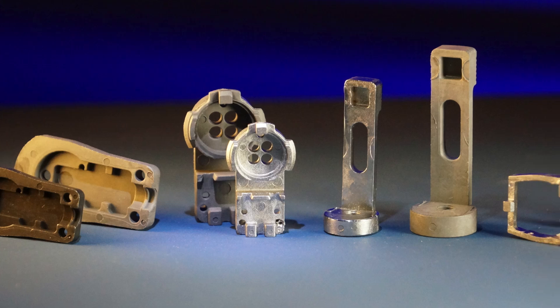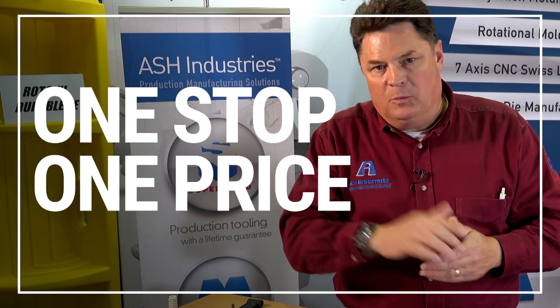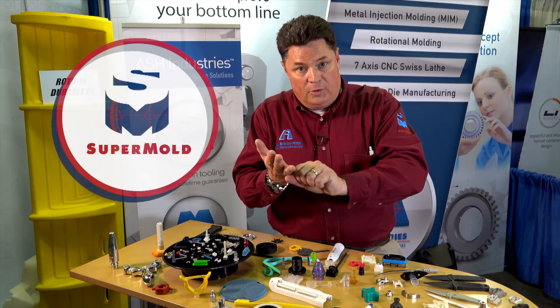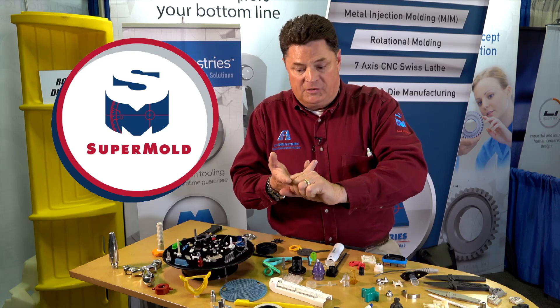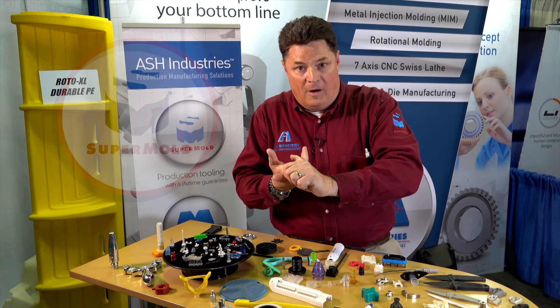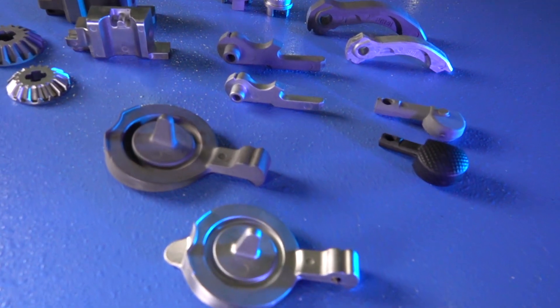These are real injection molded parts with real tooling — P20 steel or better. The super mold is one stop, one price. You know exactly what you're getting before you start: a mold with a lifetime guarantee, a thousand parts, the capability to make more parts, and real molded parts that fit your application right now.